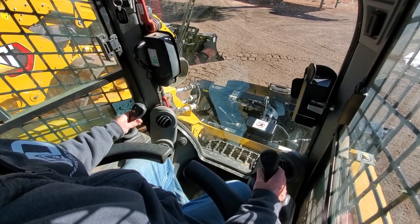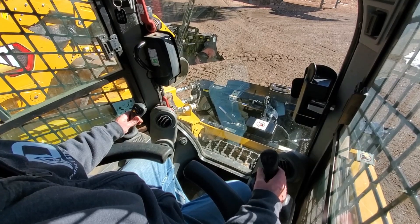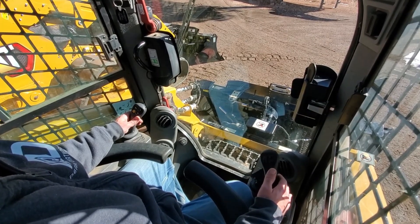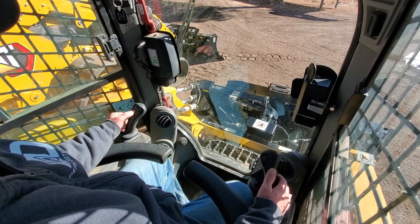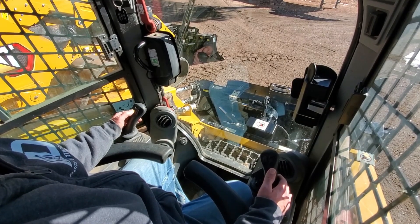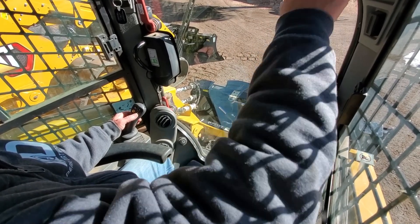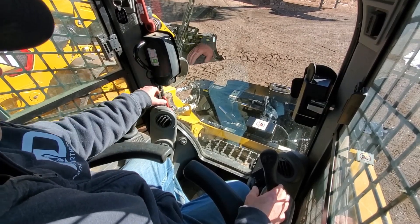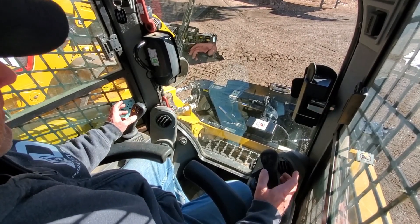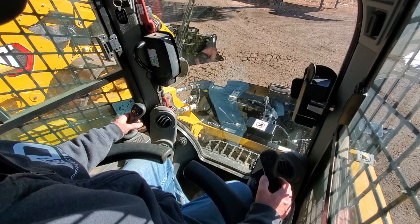Another thing I like to point out when using this dozer blade is you need to go kind of slow. A lot of people get in a hurry and that's where you start porpoising — going up and down — because you can't keep your blade and your seat feel when you're moving too fast. On this left-hand joystick you'll see the snail, which is the creep mode of the skid steer. A lot of times we'll engage it, and up on the display screen there's going to be a snail mode indicator. No matter how far you push forward, you'll only go that specific speed. That works really well for dozer blades so you can focus on the blade without having to worry about modulating your speed — it gives you a lot more controlled push and much better results.